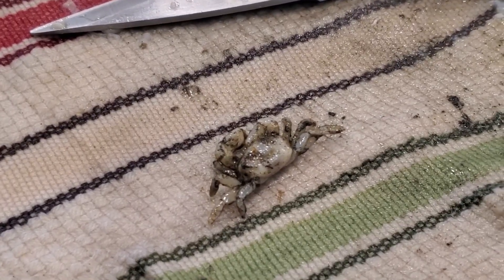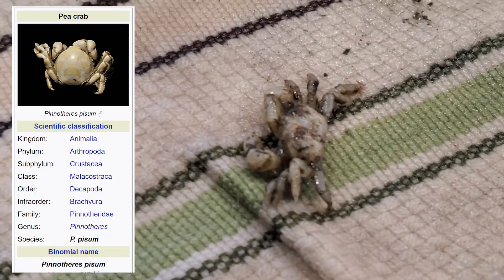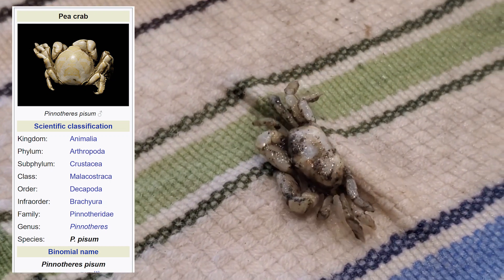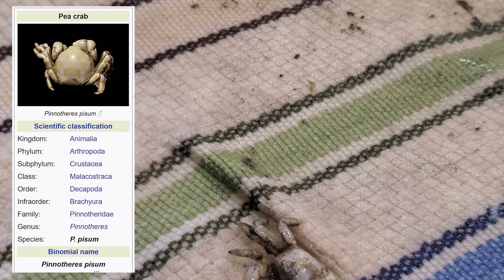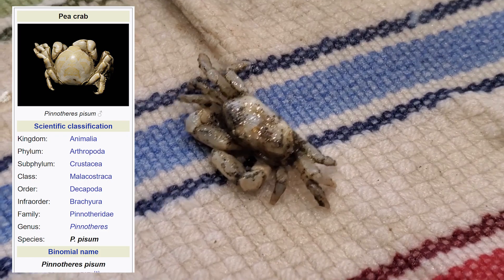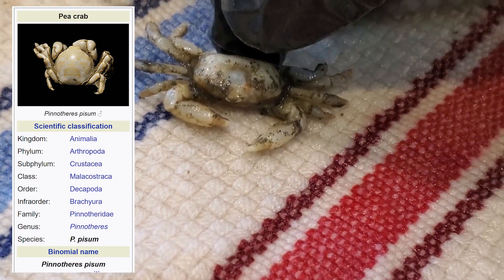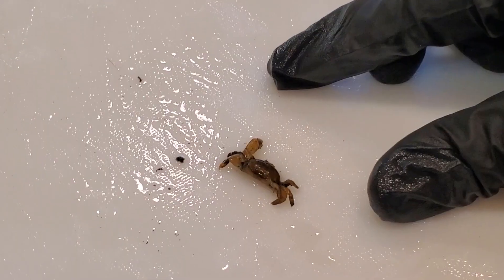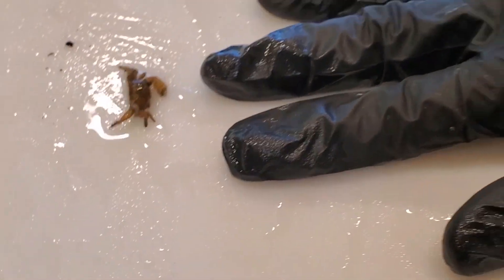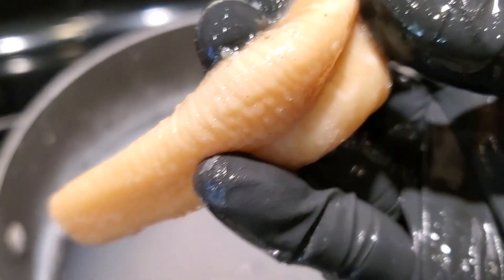It's called domoic acid, and filter feeders such as clams, shellfish, even anchovies and sardines eat it. Animals like sea lions and dolphins eat those and get sick. When you go clamming it's almost always safe, but as a precaution call the hotline in the video description below. Don't be surprised if you see a live pea crab inside your gaper clam - these crabs have a symbiotic relationship, and a mating pair will enter the gaper clam through the siphon when the clam is still young. As the clam grows, the pea crab pair grows with it. To get the sliminess off, just blanch in water for 20 seconds.